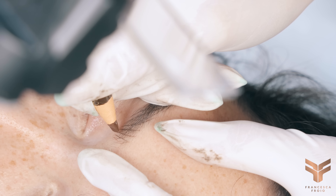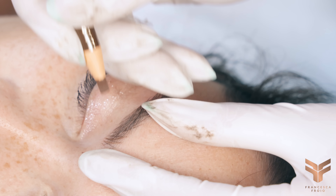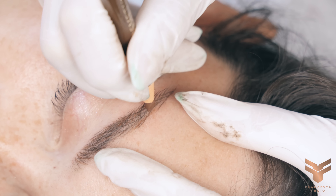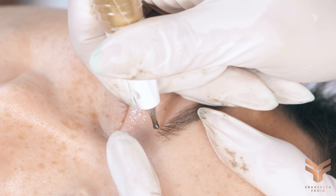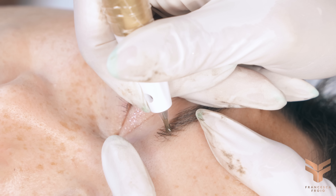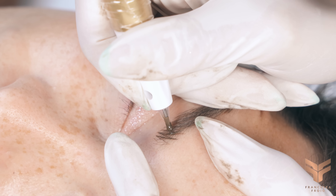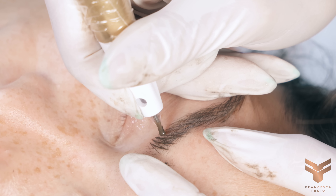I go back to my pencil and draw where I want the additional hair strokes. This pencil works better when the client doesn't have many natural hairs — in areas where she has more, the pencil is less visible, but it's okay as it just gives me an idea of placement. Same needle, same speed, same movement — I go over my pre-drawn hair strokes. I like to place additional strokes starting from the previous stroke, cutting the empty space in half, and joining toward the next stroke.